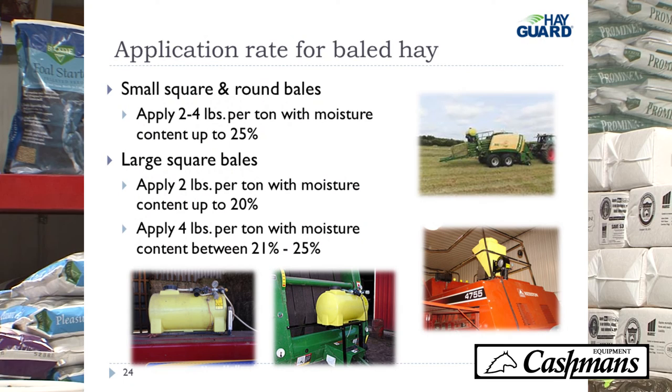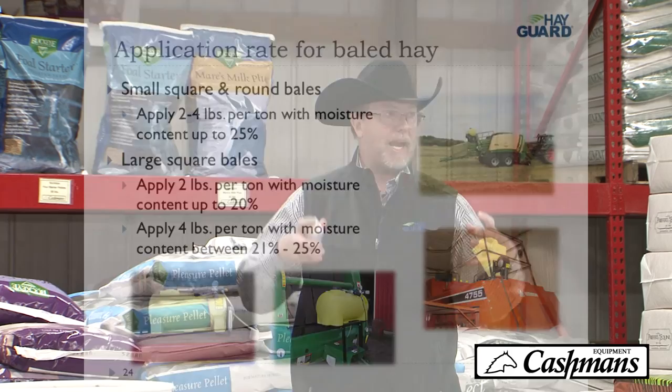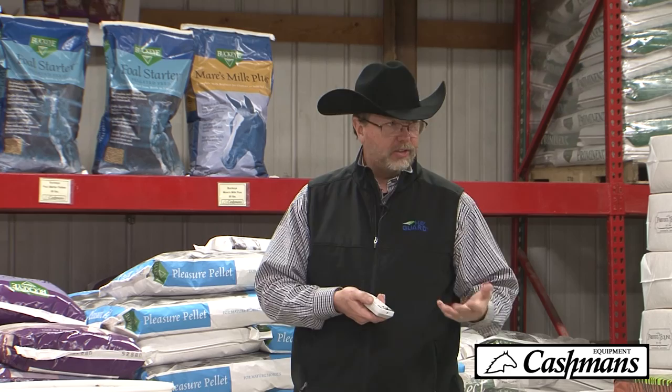The application rate for baled hay: propionic acid requires more product as moisture increases. For Hayguard, it goes on at 2 to 4 pounds per ton up to 25% moisture on small square and round bales. The reason for the range is that if you're hand-stacking bales with very small or dry stems, you can go with 2 pounds. If you're using a bale baron, bale bandit, or stack wagon making a really tight package, we recommend 4 pounds. But the application rate is constant — you don't change it as you're baling. That's an advantage over propionic acid, where you have to vary the rate.